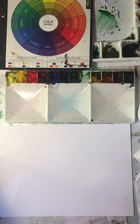Hey, it's Richard. Today I'm going to be talking about how to match color.